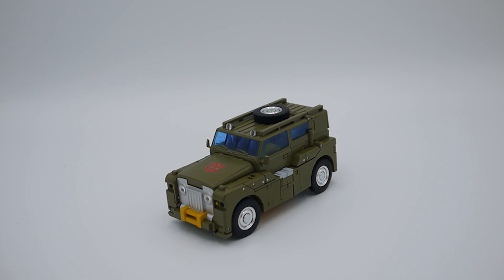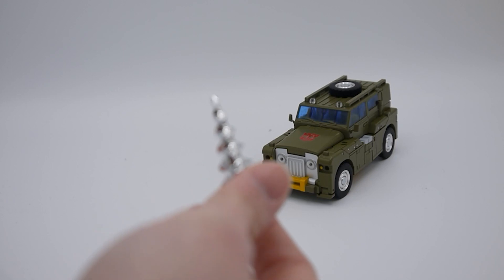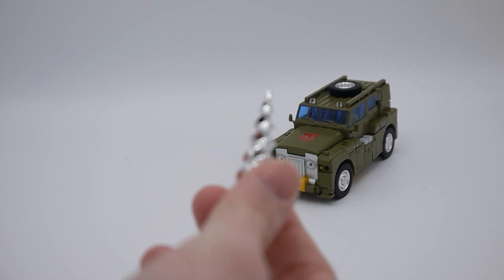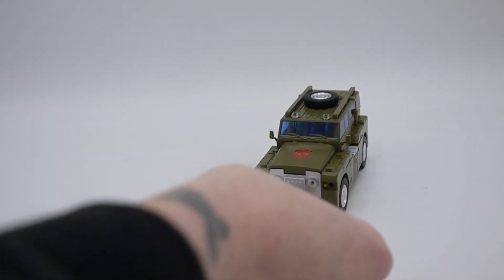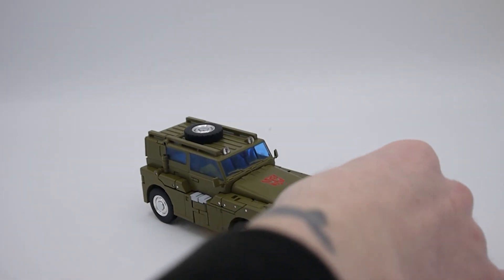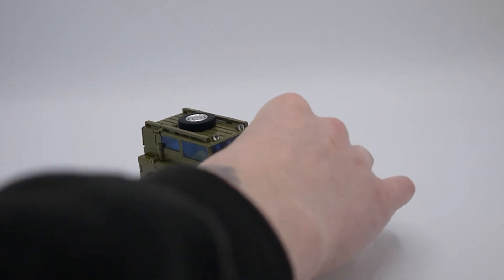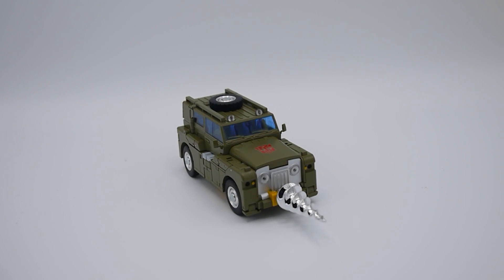With his other accessory — the drill piece — from that one episode where he was tunneling through, it pegs on easily and it even rotates, though it's a bit stiff. It looks very chromey and nice. But what are you going to do with it? Are you going to store it in that mode? Accessories with Transformers are nice when you get them, but they are very much a one-and-done, and this falls into that category. You can put the gun on the underside but the drill can't go anywhere else.